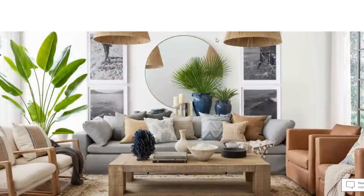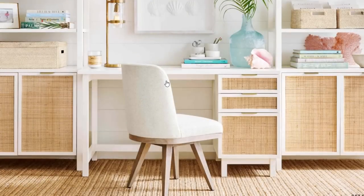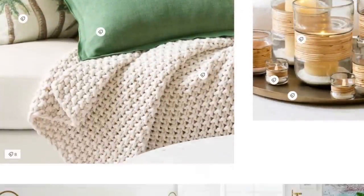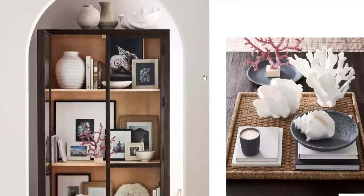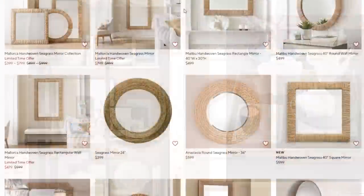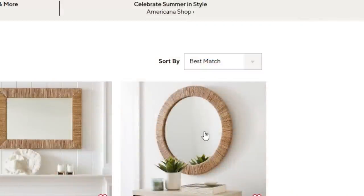Every year they never cease to amaze with their mastery of cozy coastal cottage chic, incorporating weathered woods and rattan, crisp whites with neutral tones and textures, accented with beautiful summer blues and pinks, or as the perfect foundation to bring in vibrant greens with plants or accessories. And of course, plenty of oversized natural elements from the sea and land.